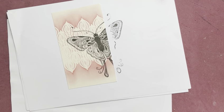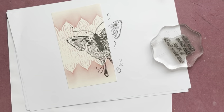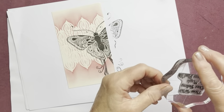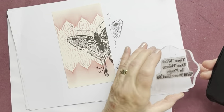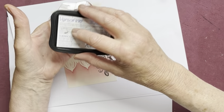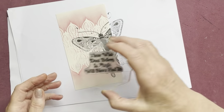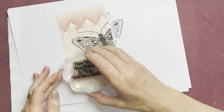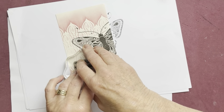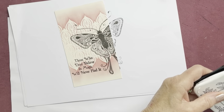So that's Indra the moth. The words are again from Lavinia of course — they are 'Believe in Magic', and they say 'those who don't believe in magic will never find it.' Inking up with gentle tapping, Versa Fine Onyx Black, gentle tapping, and then popping that over here, around about there, trying to ensure that it's straight. And that's all I'm going to do regarding stamping and stenciling.